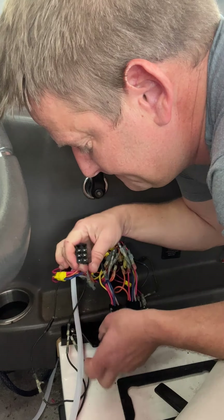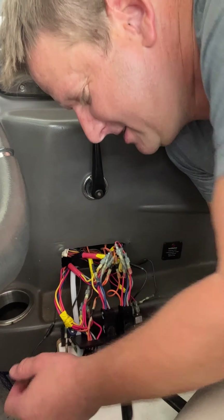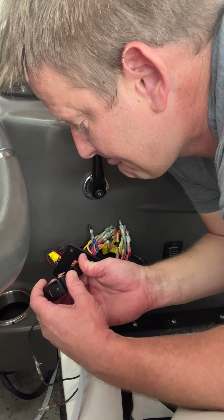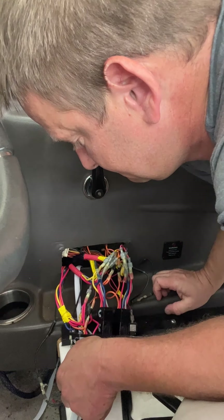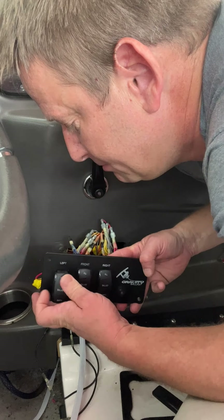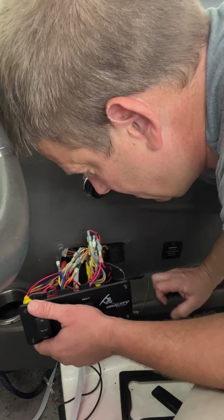I forgot to stick it through the hole first. Stick it through the hole, then put your rocker switch back in place. So all of your rocker switches are back in your panel.